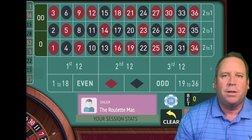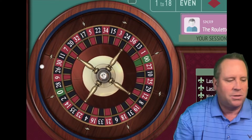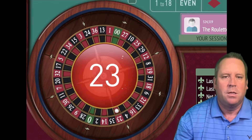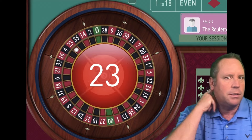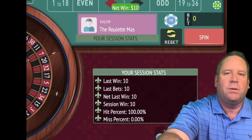Let's go ahead and place the bets. We're going to start with a $10 bet on red. Let's go ahead and spin. That's a 23 red to start — we got the win and you can see we're up $10.